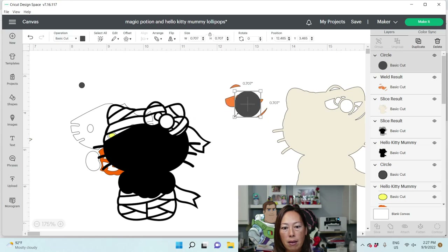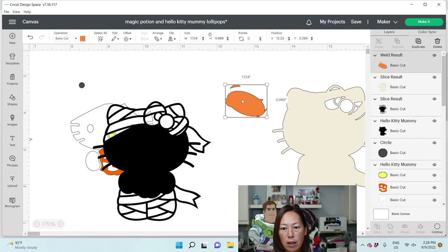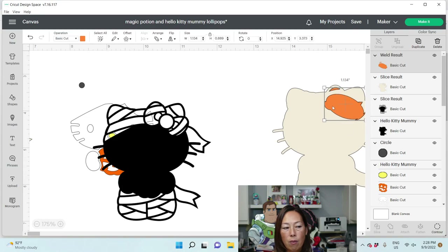We're going to make this and basically connect all the pieces together. I think that's going to work. Let's grab this and weld it. I know it looks funky, but we don't want the orange to look off. This is not exactly how I did it the first time — I can't remember how I did it.